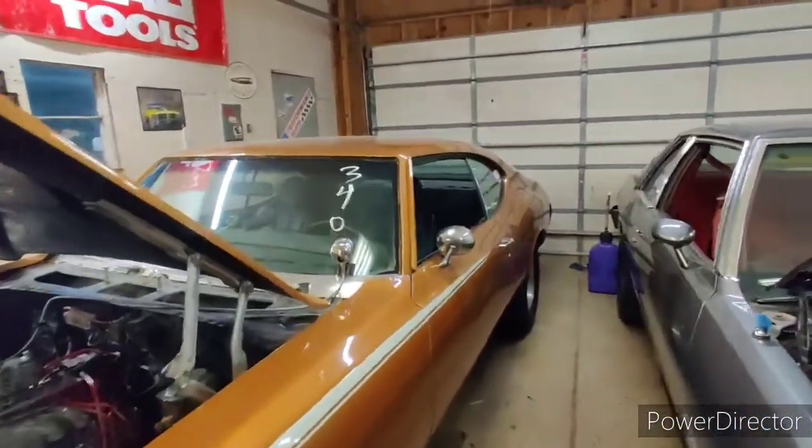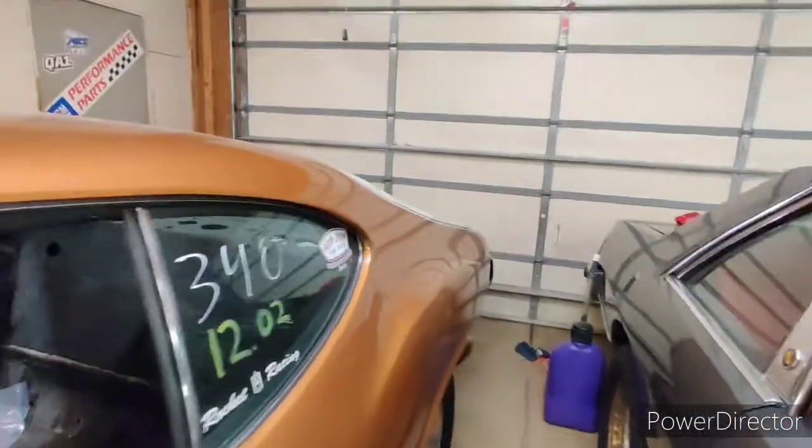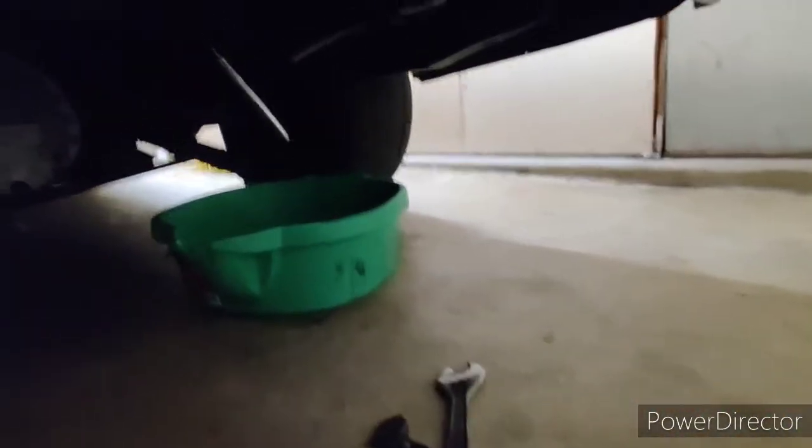Come with me and you'll be in a world of fuel pump swap vacation. Yes, I just made a word up for this segment. Alright, enough with the Willy Wonka shit.